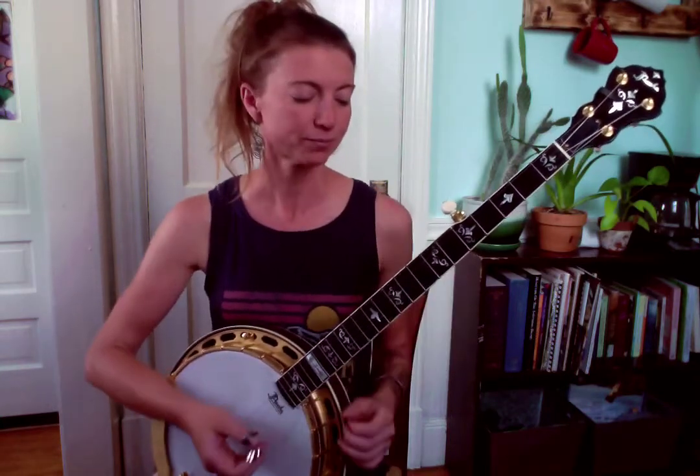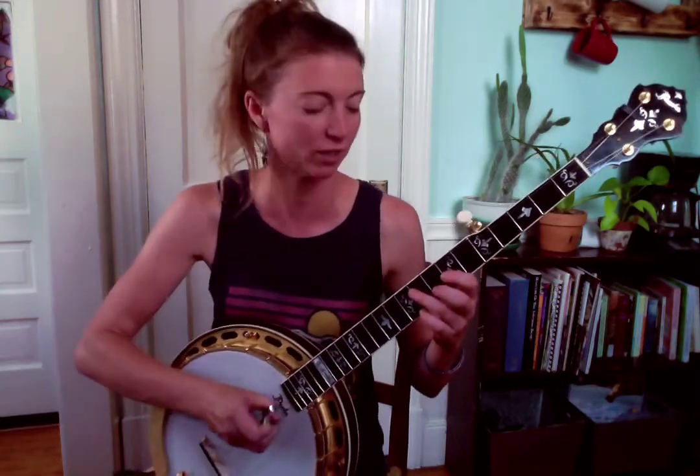Now that you know that lick, you get to hone in on the more exciting and super important details that have to do with dynamics. For this one you really have to pay attention: first of all, right-hand placement needs to be up close to the fingerboard — it's going to give it that really cool old-fashioned sound. The other thing is knowing when to let the notes ring and when to kill the ring. I'm going to play through that lick one more time, and then go through phrase by phrase and tell you exactly which ones to sustain and which to kill.